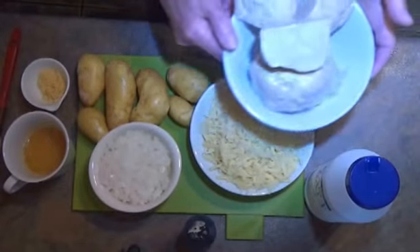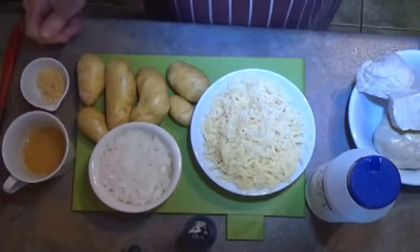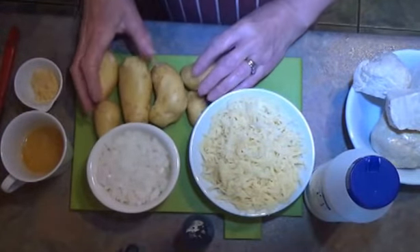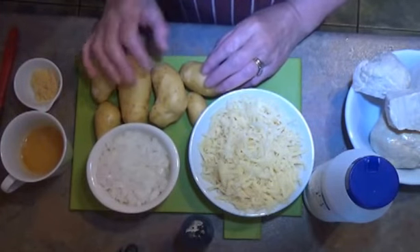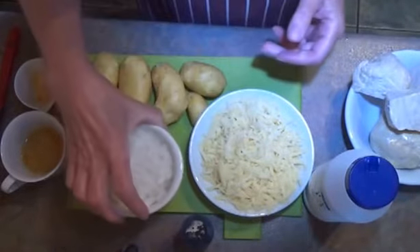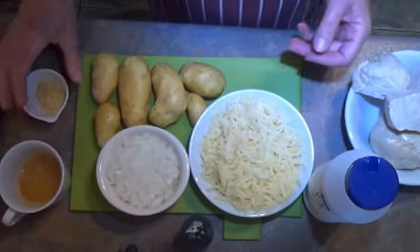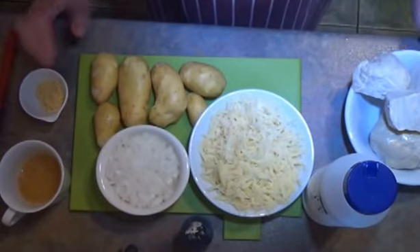I've got 450 grams of quick pastry which I made yesterday, 150 grams of grated mature cheddar, 300 grams of charlotte potatoes which I've scrubbed and taken the eyes out, 100 grams of very finely chopped onion, a beaten egg, a teaspoonful of English mustard powder, and salt and pepper, and some plain flour for rolling.